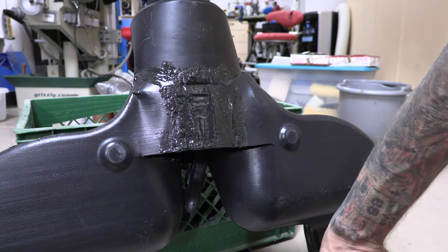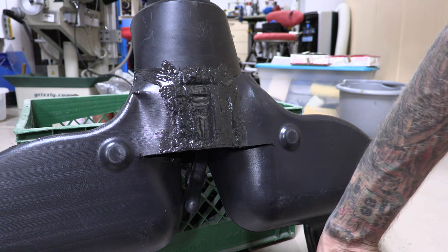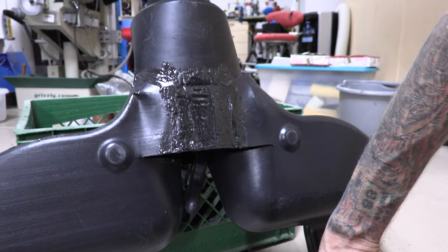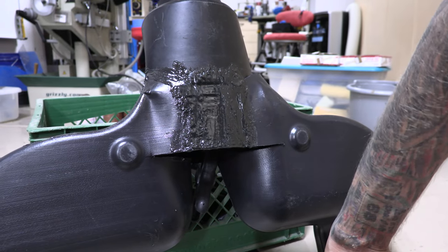That's pretty much the gist of how you do this, and we'll see what it looks like tomorrow after it all dries.